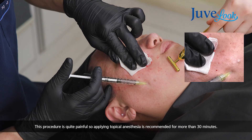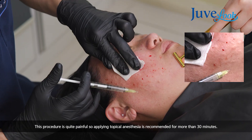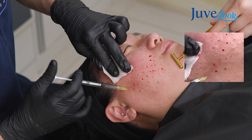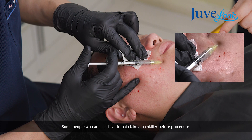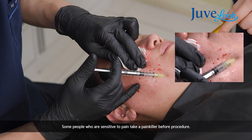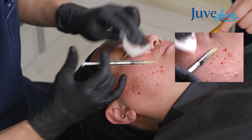This procedure is quite painful, so I recommend putting numbing cream before injection for more than half an hour. Sometimes patients should take a painkiller before injection, depending on the patient's sensitivity to pain.